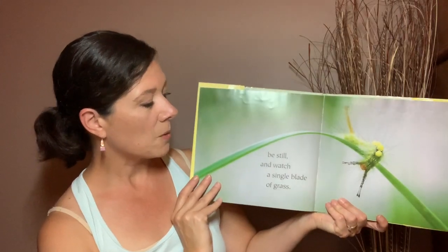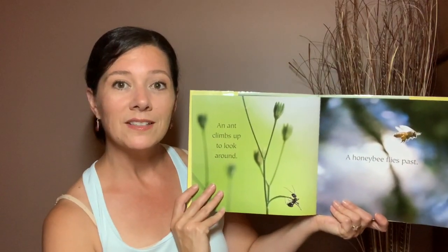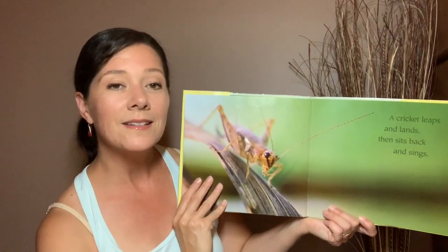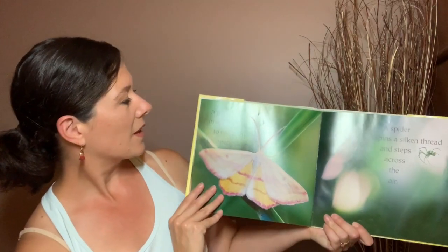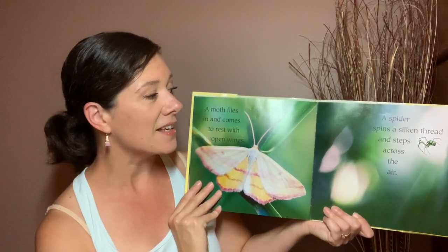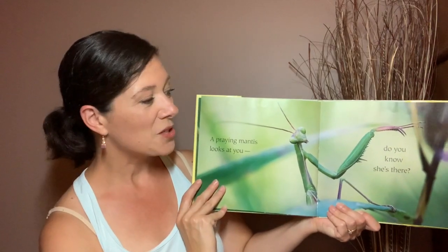Be still and watch a single blade of grass. An ant climbs up to look around. A honeybee flies past. A cricket leaps and lands then sits back and sings. A moth flies in and comes to rest with open wings. A spider spins a silken thread and steps across the air. A praying mantis looks at you. Do you know she's there?